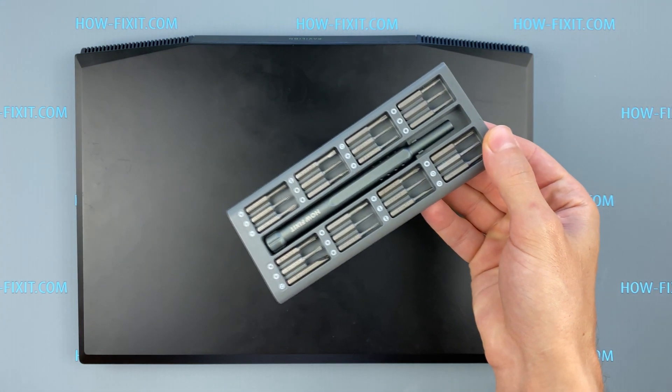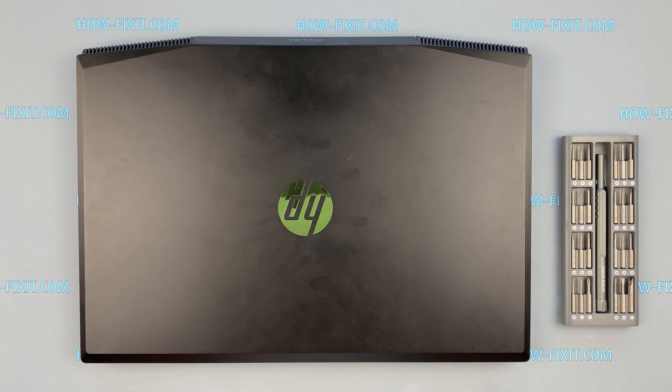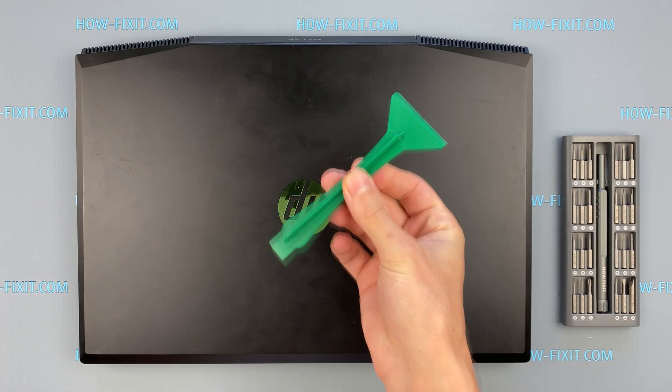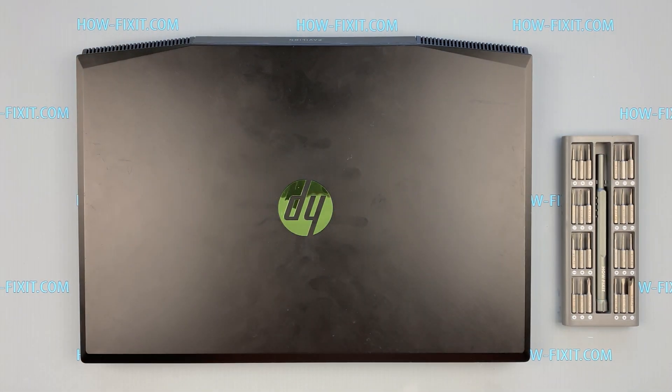To disassemble HP Pavilion Gaming 15 you will need the following tools: a Philips 1 screwdriver, plastic tool, and tweezers. In the description I'll highlight a link where to buy all necessary tools.